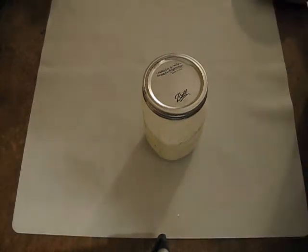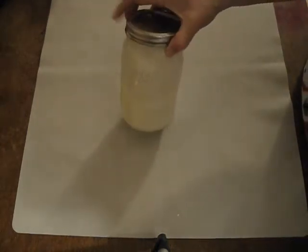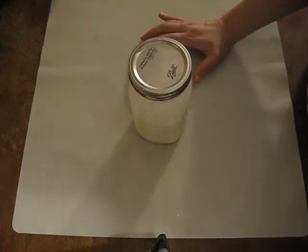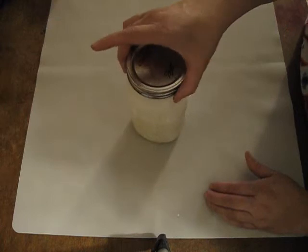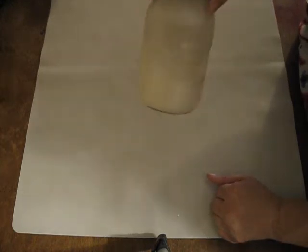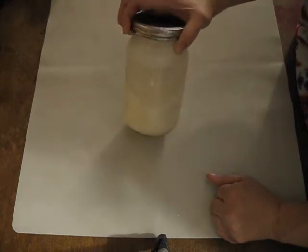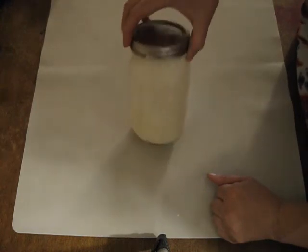So what is kefir? Kefir is a rich probiotic drink. There are two different kinds — there's a water kefir, which I did a video of and I will link to above, and then there is the more popular dairy kefir. You'll usually find it in your stores in the yogurt section because it's a type of yogurt — it's a liquid yogurt. So that is technically what kefir is: a liquid yogurt probiotic drink.